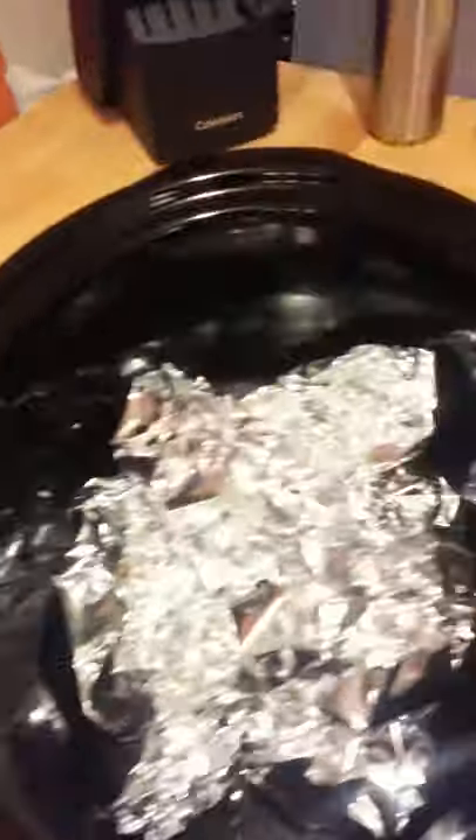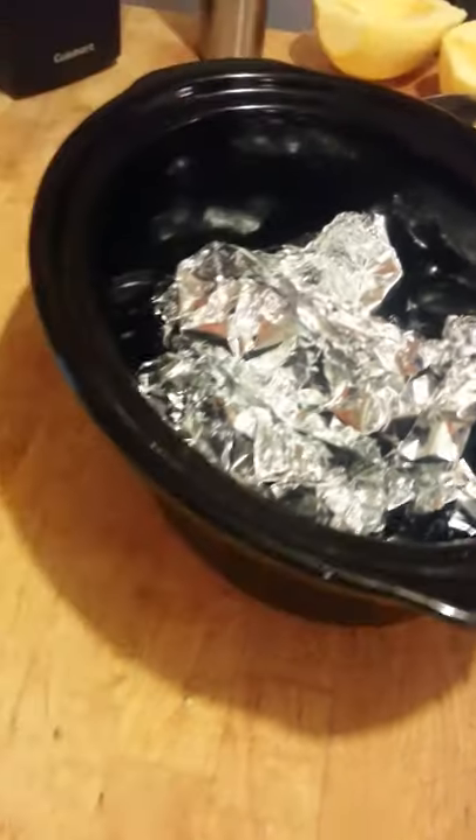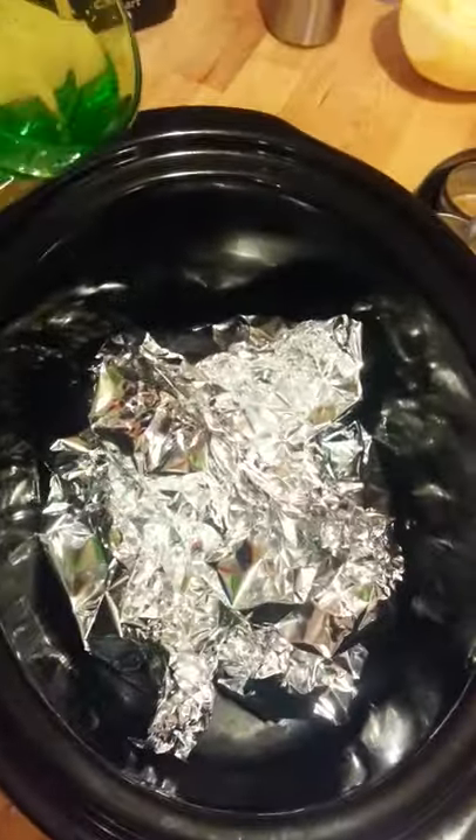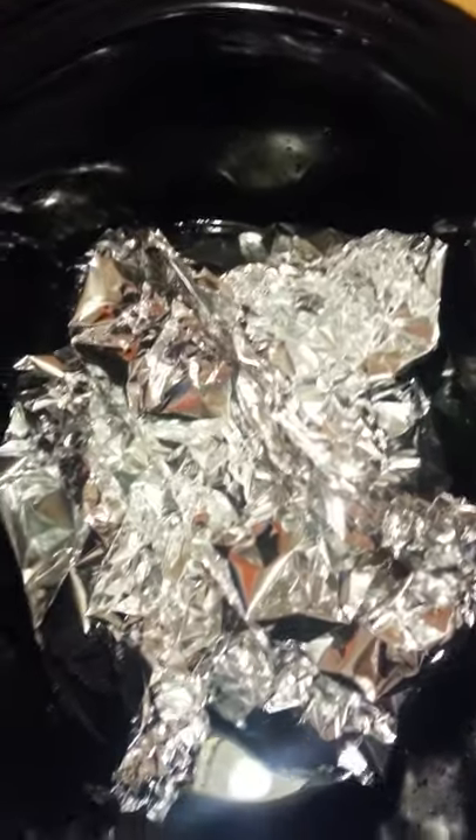These go in the bottom of my crock pot. They don't have to be perfect — just stack them in there. Then just a little bit of water from the sink. Just take about a cup of water and pour it down in there, just enough to put a little bit in the bottom of the crock pot. Try not to get it in the foil.